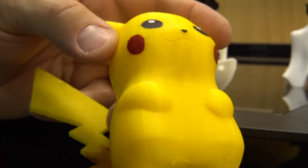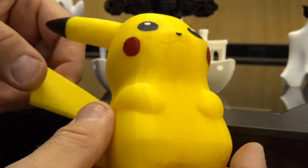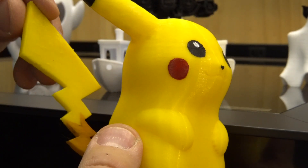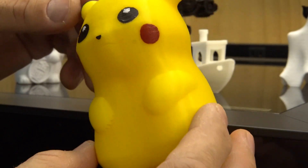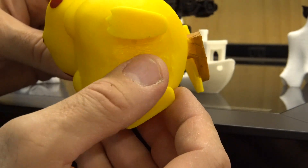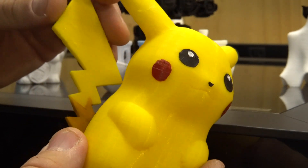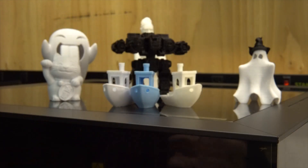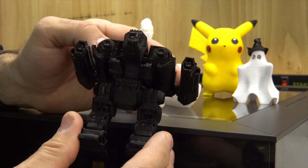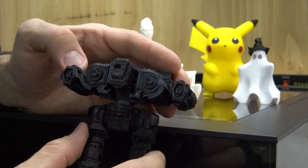This is printed in PETG, so this printer can print PETG quite well. This is my daughter's Pikachu and she painted the eyes and the cheeks. That printed really really nice — I had some support underneath but you can sand that — and it was printed in two parts and came out like this.